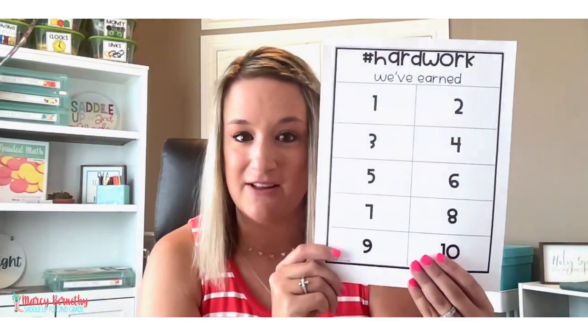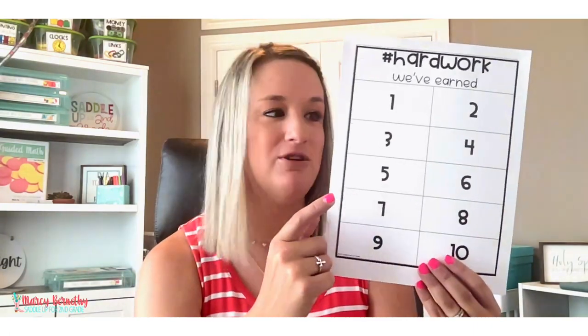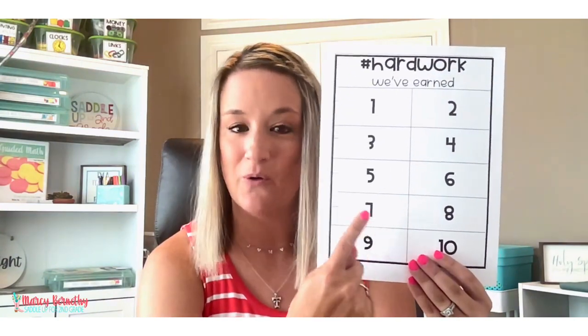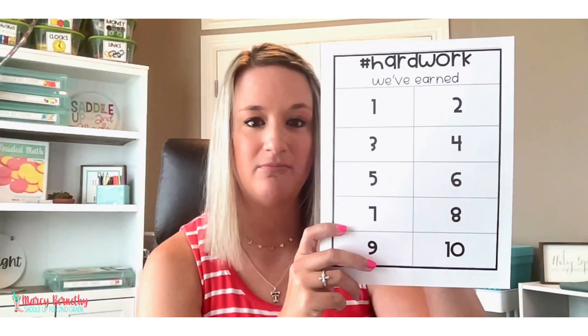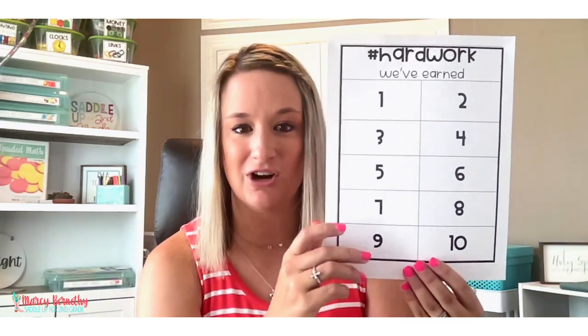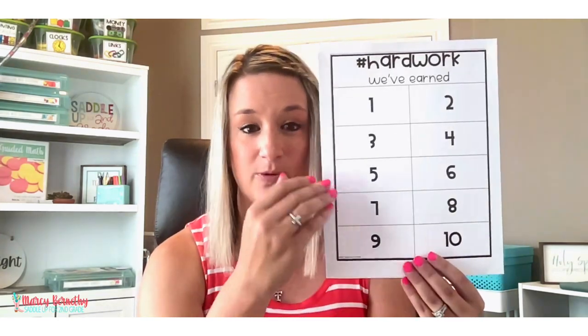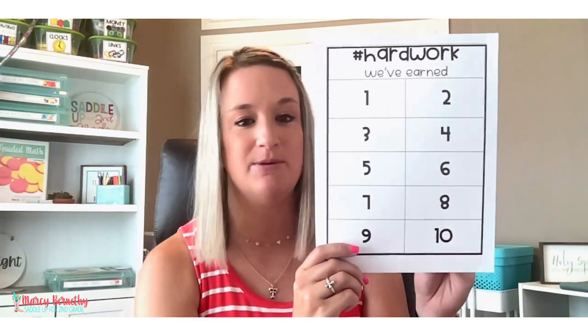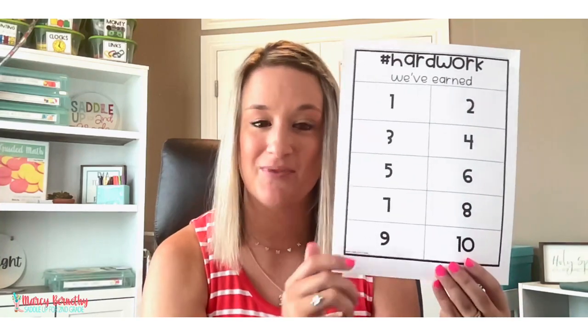So how these puzzles work is you are going to choose a classroom management hard work board. There are two options to choose from: a 10-piece puzzle or a 15-piece puzzle. You're going to start out with a blank board. I recommend laminating your board so that it lasts longer and it's easier to get puzzle pieces on and off. Or you can slide the puzzle piece down into a plastic sheet protector and clip it onto your whiteboard, which is what I did in my classroom.